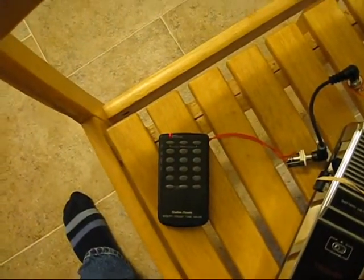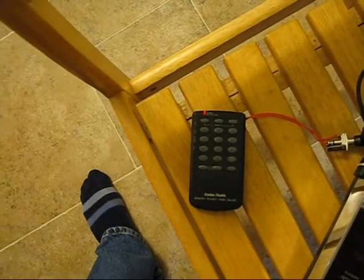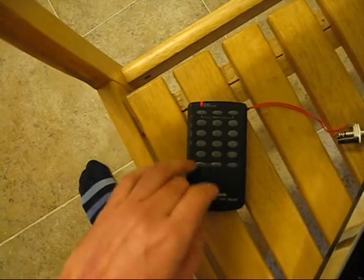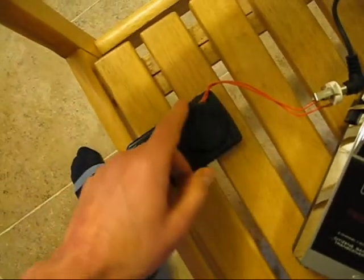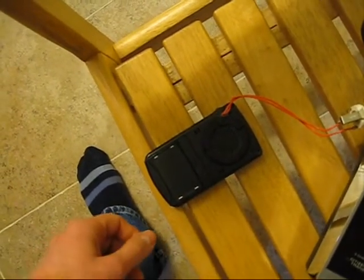One of the instruments I'm going to be demonstrating with today is this modified tone dialer. It's stepped up to make sounds a little bit higher than would normally be heard out of a normal push button phone. I have modified it so that there is a quarter inch jack coming off of the normal speaker.